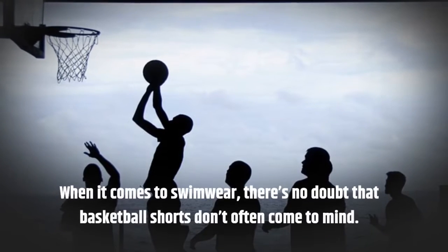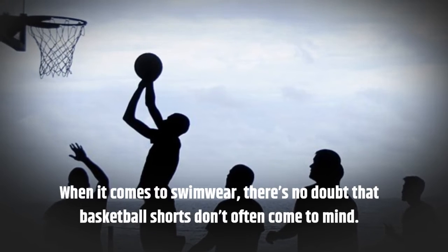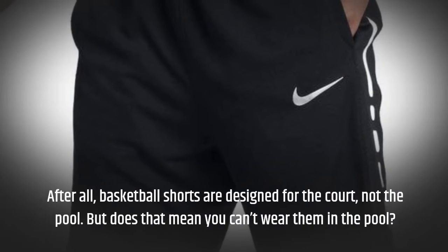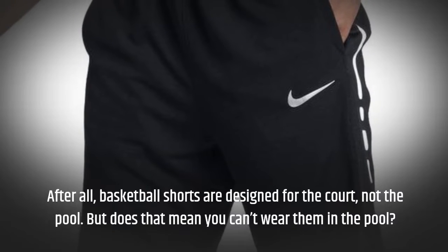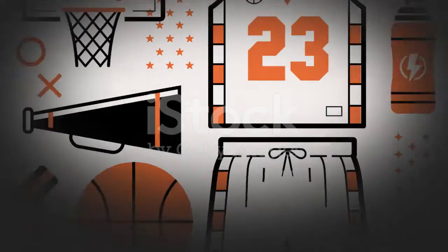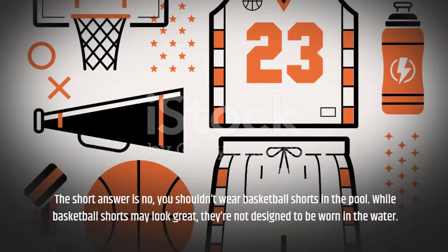When it comes to swimwear, there's no doubt that basketball shorts don't often come to mind. After all, basketball shorts are designed for the court, not the pool. But does that mean you can't wear them in the pool? The short answer is no, you shouldn't wear basketball shorts in the pool.